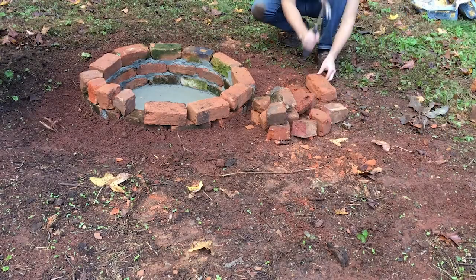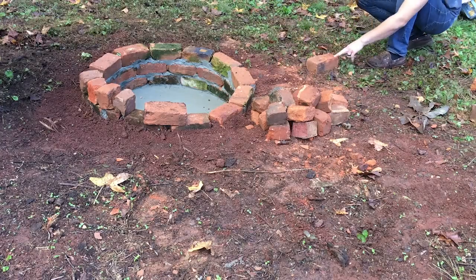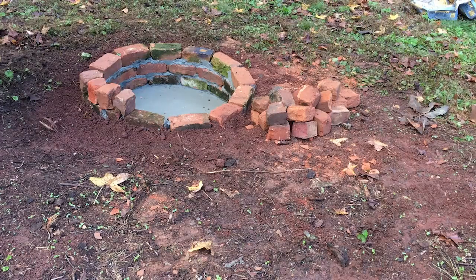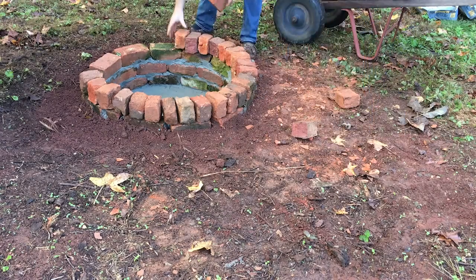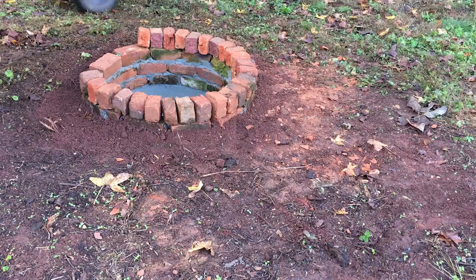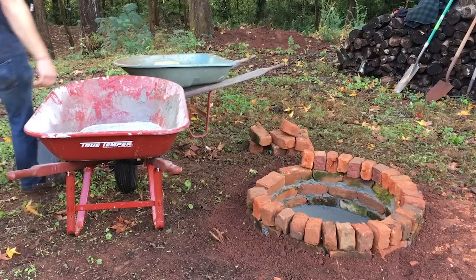The bricks I have are really old and none of them are the same shape, so I don't really mind that they're just broken in half roughly. You can also use a wet cement saw to cut through these if you really want them clean and precise, but that's not really the look I was going for here, so breaking them in half worked well.